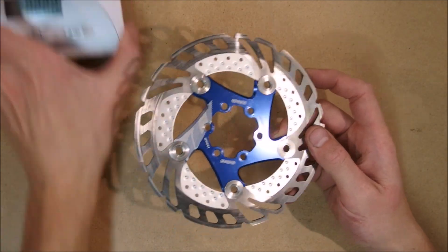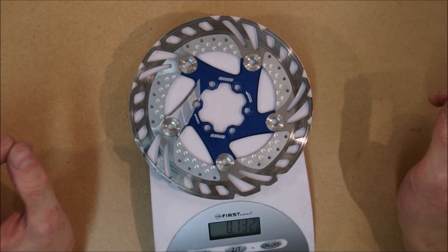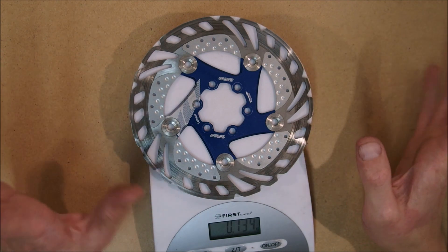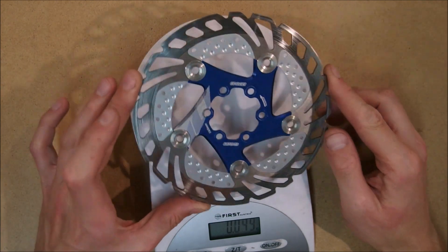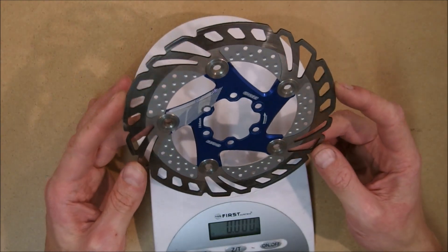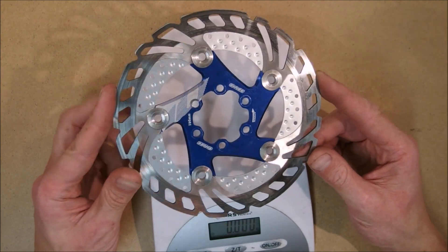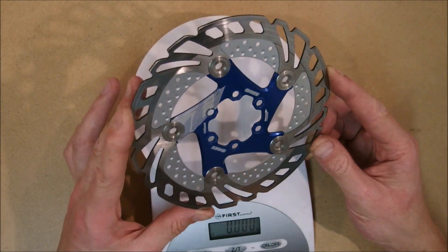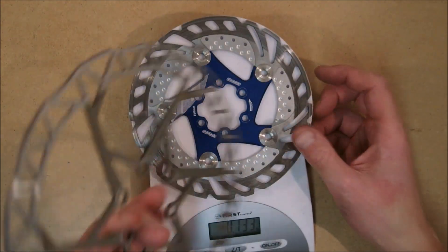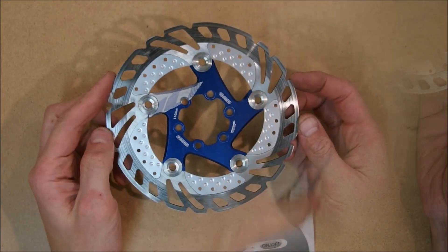Let's start with a little weight check for those who really need to weigh their stuff. This rotor weighs about 132 grams, so you can expect them to be about that at least in the 160mm variant. Obviously the larger rotors are going to be heavier. This is fairly standard weight for a 160mm rotor, so this is not a lightweight design — this other one here is 92 grams for a larger size.